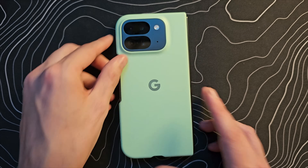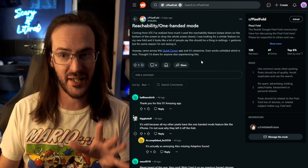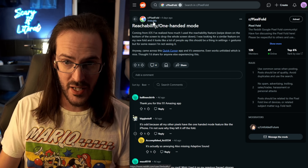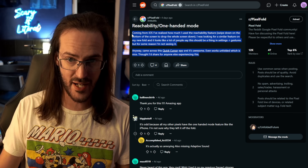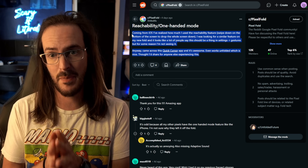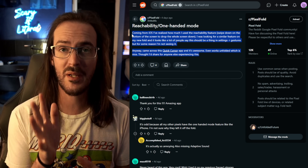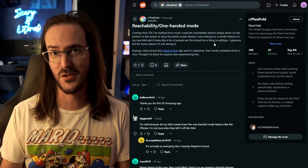Real quickly, before I actually finished putting this video together, I came across this post on Reddit from Jim Buckfu — I think that's how you pronounce that. And they were suggesting this exact application inside the Pixel Fold subreddit. So credit where credit is due — Jim, you beat me to it. Thanks for sharing this into the Pixel Fold community.